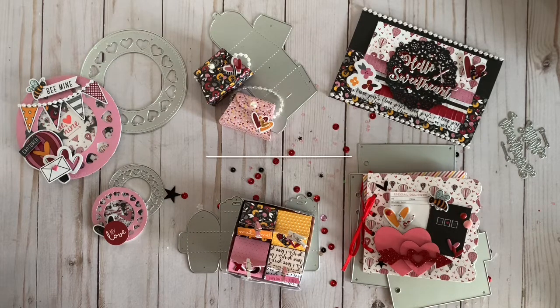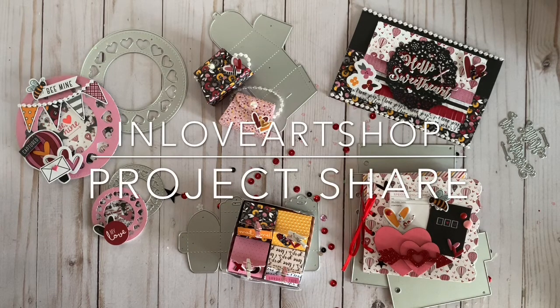Hey Milo, welcome back to my channel. This is a BitProjectShare using InLoveArtShop dyes that I hauled a couple weeks ago. Let's get started.